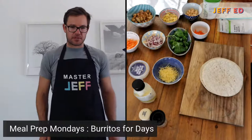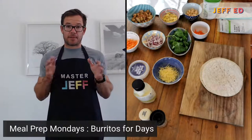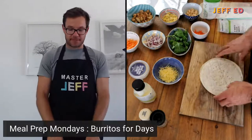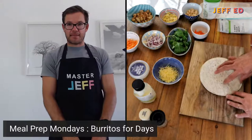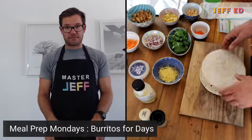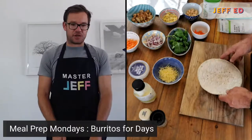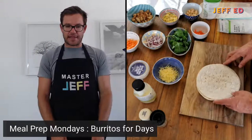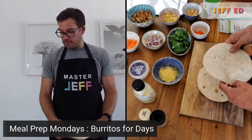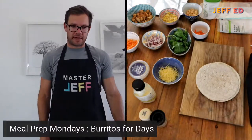Someone asked about making your own wraps. I think there was some confusion — when I said 'making them,' I meant getting your wrap and putting the stuff in. But we have made them from scratch before as well. They're quite easy to do — just flour, water, and a little bit of oil to bind it. I do have a recipe. I love making them myself, but it's also nice and easy to just get them like this if you find a good one.